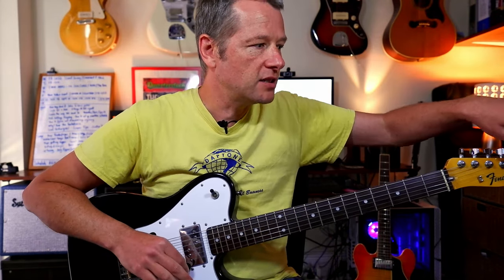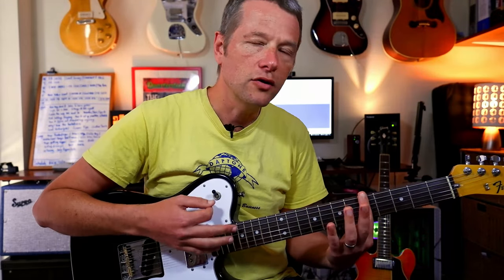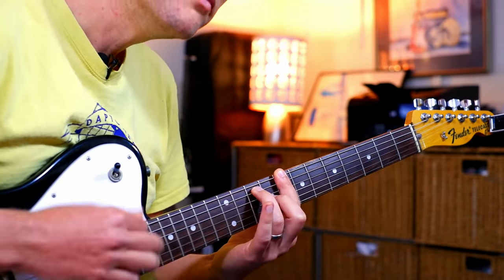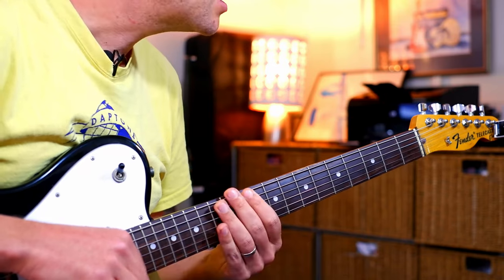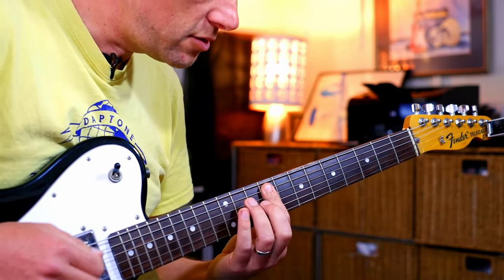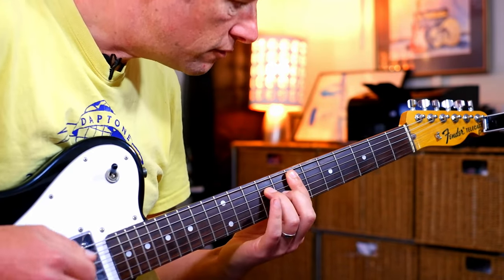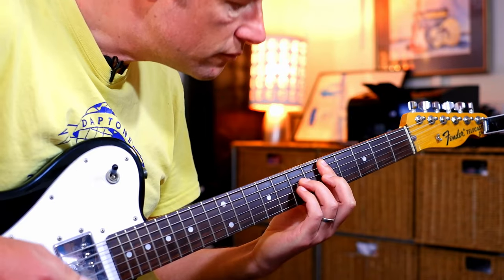Now Powderfinger aren't the first band to come up with this E tuning — it's an old blues thing where you can basically play one finger and get the chord. Other famous tunes in this E tuning: Can't Always Get What You Want, maybe Gimme Shelter — loads of cool things. Anyway, this cool tune by Powderfinger goes like this.